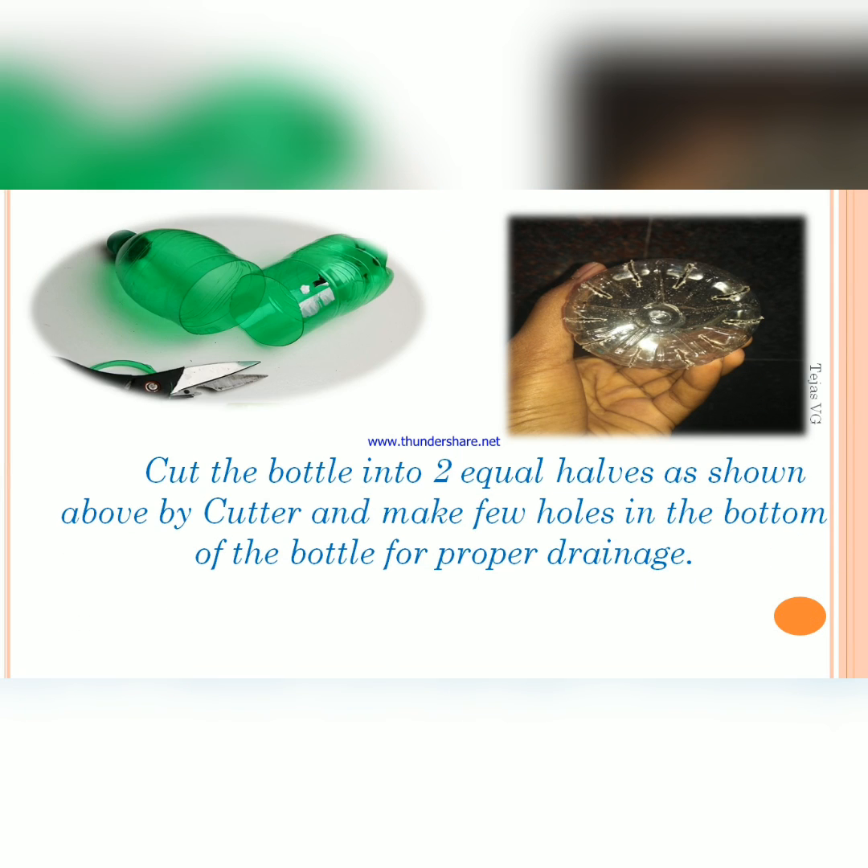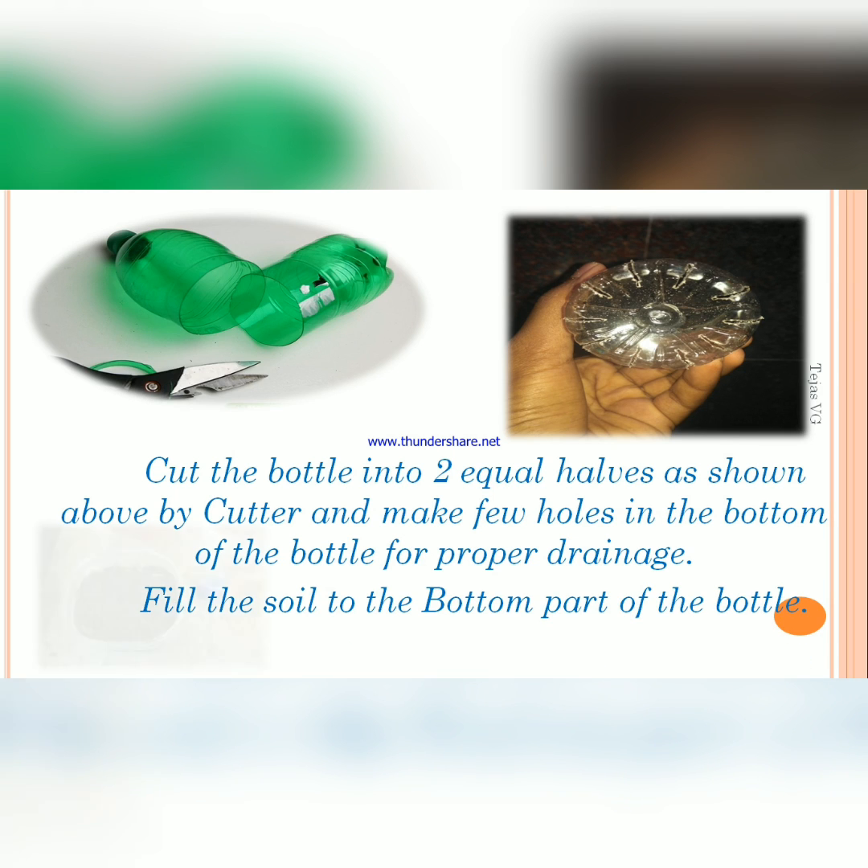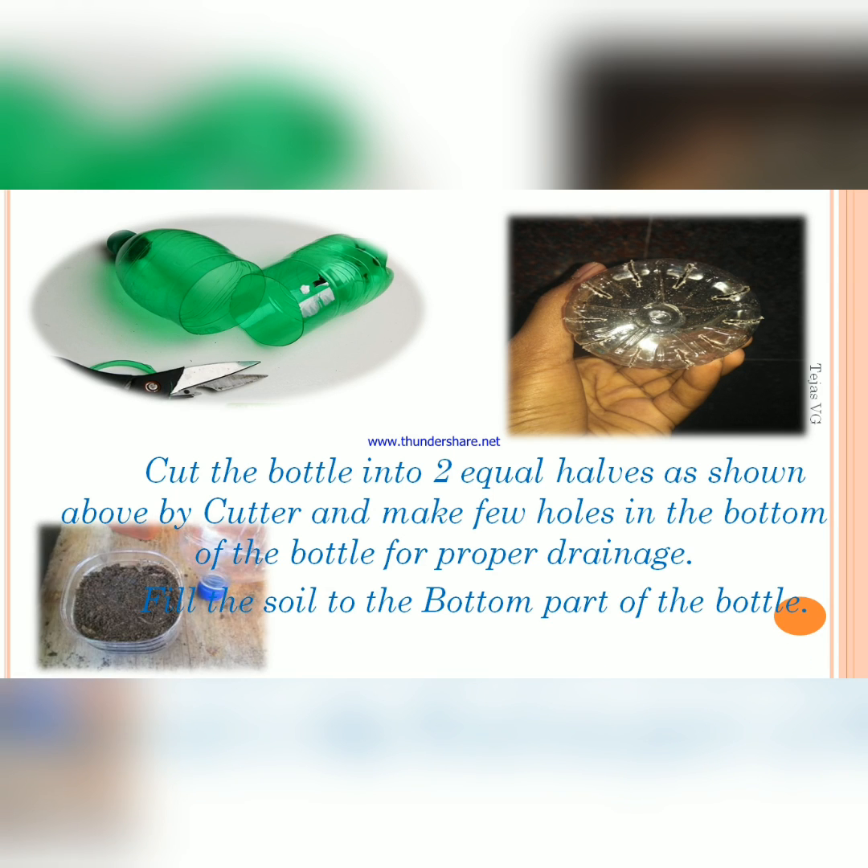Guys, just cut the bottle into two equal halves as shown above by using a cutter, and then drill some holes at the bottom part of the bottle for proper drainage. Fill the soil into the bottom part of the bottle on which you have drilled the holes, as shown.